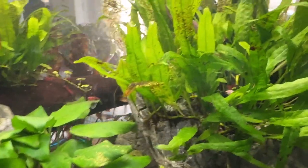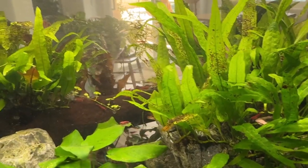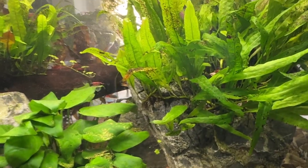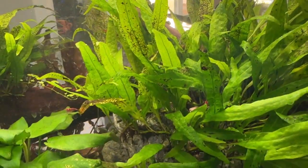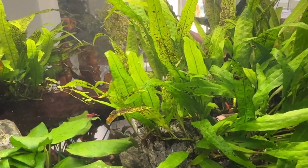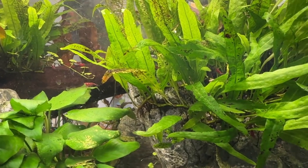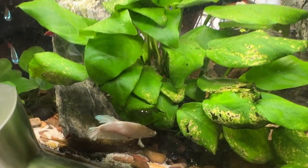I'm not sure what's causing it. I fertilize every week to week and a half. I used to use API Leaf Zone, but now I'm using Aquarium Co-op Easy Green. The plants are growing like gangbusters and I'm constantly picking off little fernlets — they just float off, so I pick them and throw them in another tank.